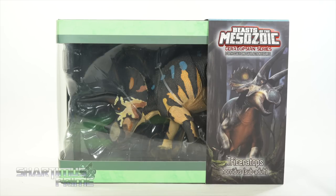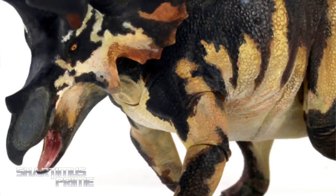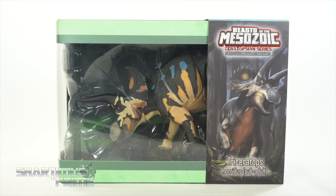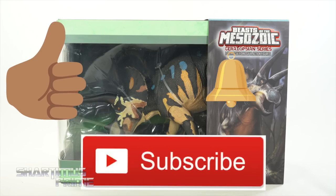If you want to get your Beasts of the Mesozoic figures, you can do so at BigBadToyStore.com. Click the link in the description below. And while you're down there, please go ahead and hit that like button and hit that subscribe button as well as the notification bell.